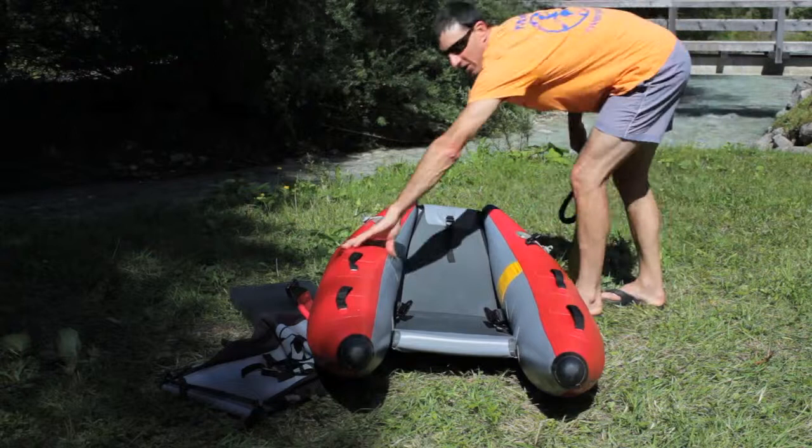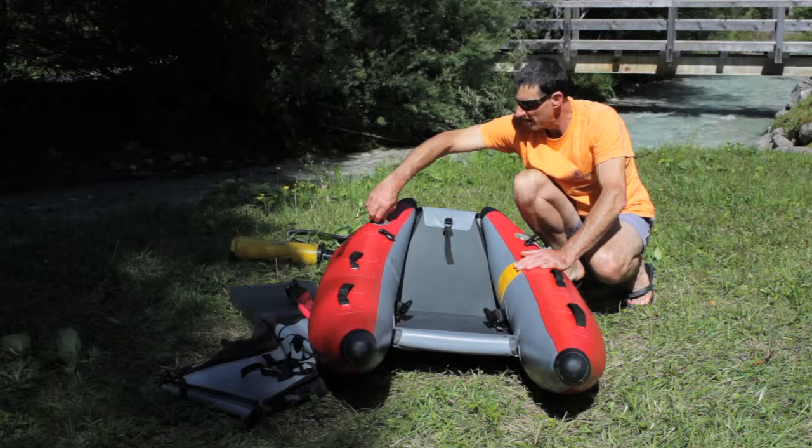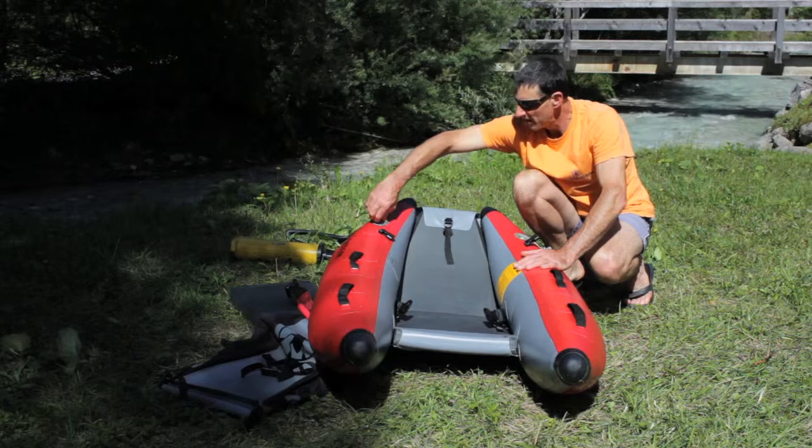Because it's sitting in the sun, I'm not going to blow it up too hard, because that air in there is going to expand. I'm going to put the valve caps on now — push them in and twist them.